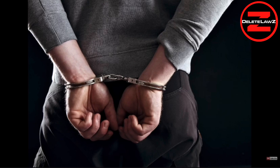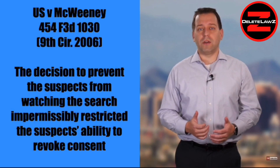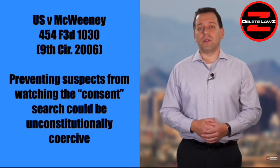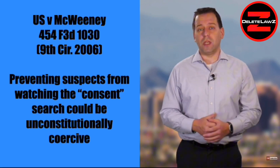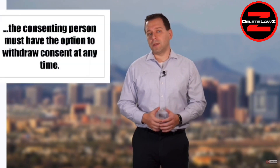After backup arrived, the officer had the occupants exit their vehicle and face the patrol car, which prevented them from observing the search. During the search, at least one occupant tried to turn around to watch, but a backup officer prevented them from doing so. The initial officer found a firearm in the trunk, which resulted in the arrest of McWeeney for being a felon in possession of a firearm. The Ninth Circuit held that the officer's decision to prevent the occupants from watching the search impermissibly limited their ability to revoke consent.